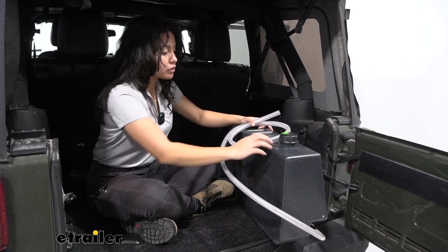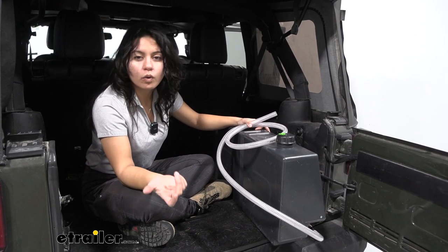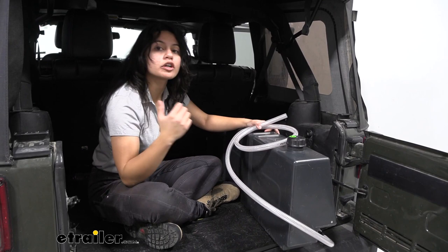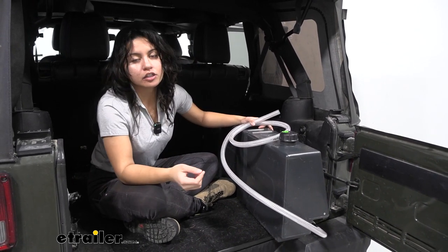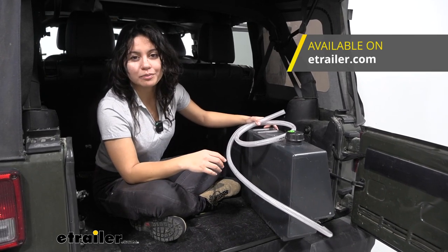But if you are going to be using this as a reservoir for other water fixtures — maybe you have a shower you built or you need to attach a faucet — that's when you need to start looking into water pumps to add the extra draw and pressure.